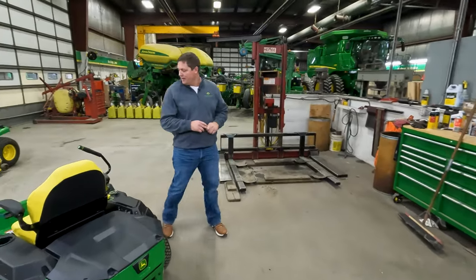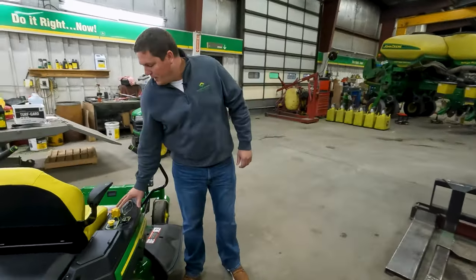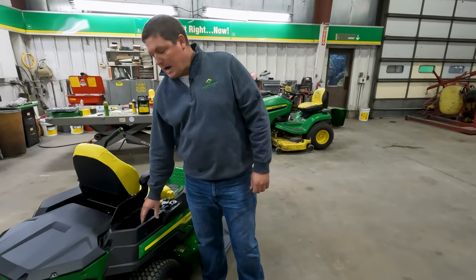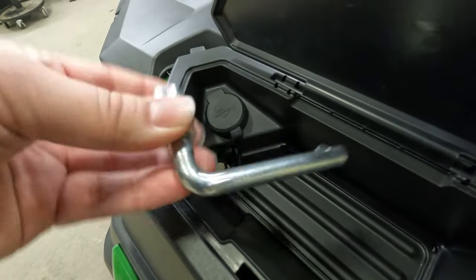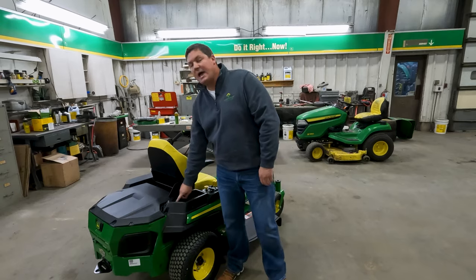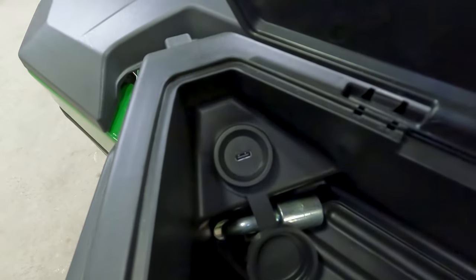As we walk up to the front here, we have our operating controls and we have a glove box. Inside the glove box, it does come standard with a tool to adjust your tracking, as well as a deck lock if you need to remove the deck for service intervals. It also has a standard USB-C charging outlet.